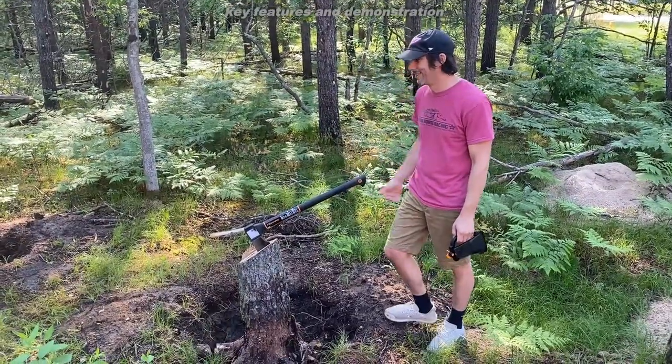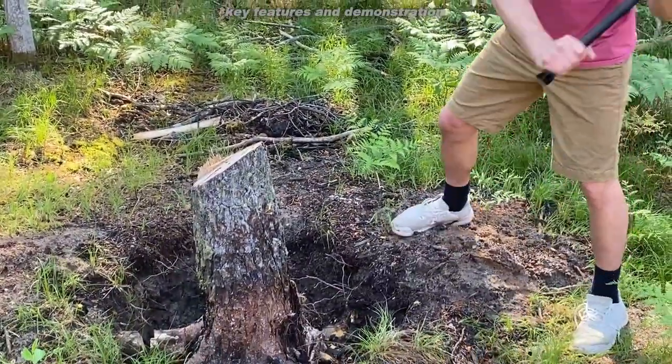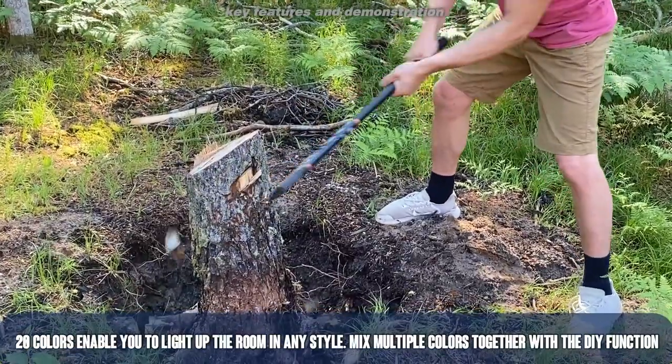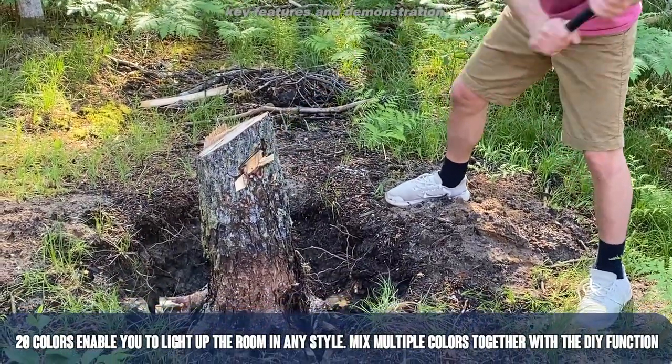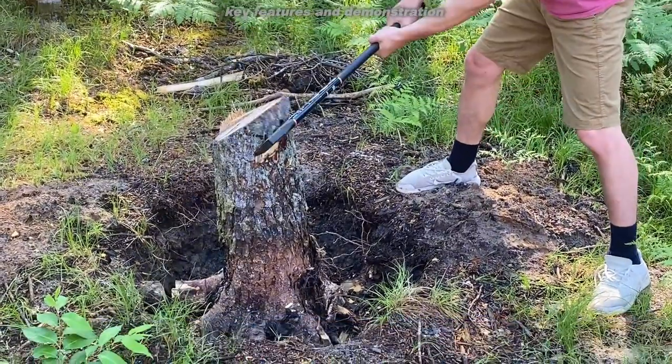Are you looking for a shock-absorbing Duraframe handle, a lightweight axe — the kind of axe that Thor would use, the kind of axe that you're going to be able to chop down trees left and right and split wood like a pro? Well, this is the axe for you. I'm talking about Fiskars.